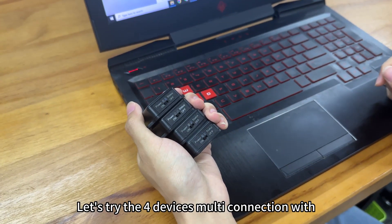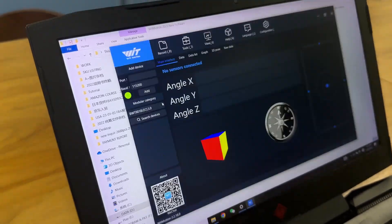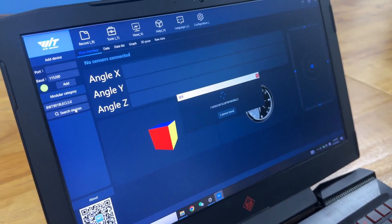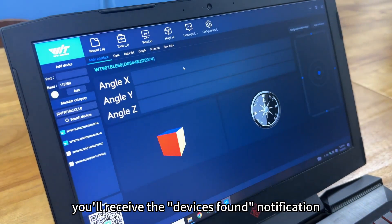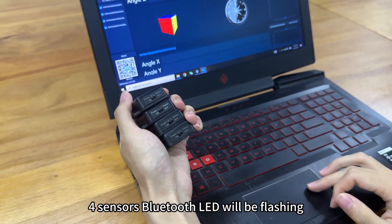Let's try four devices' multi-connection with the computer software. Make sure the Bluetooth is turned on. Open the WitMotion program, select the baud rate and model type, then hit Search Devices. You will receive a devices-found notification, and all four sensors' Bluetooth LEDs will be flashing.